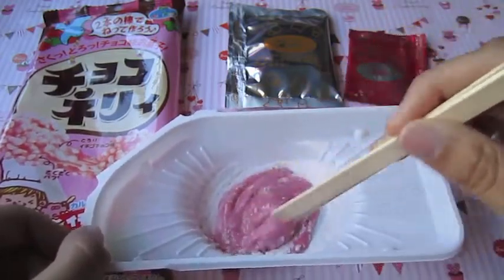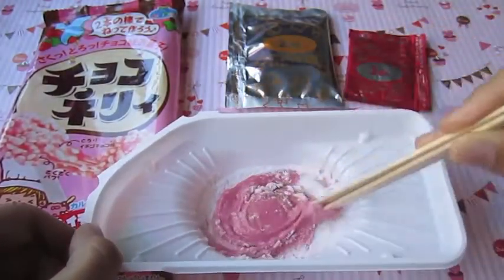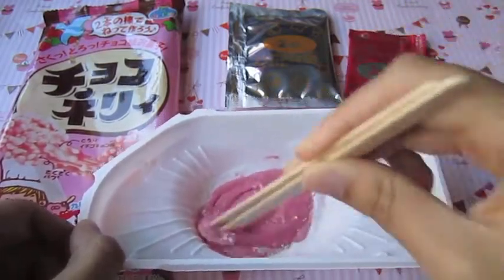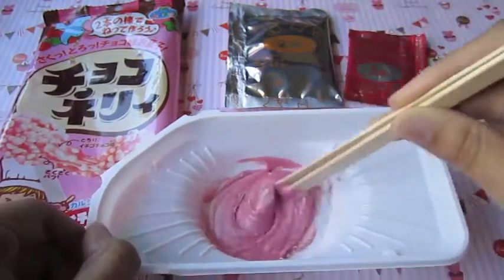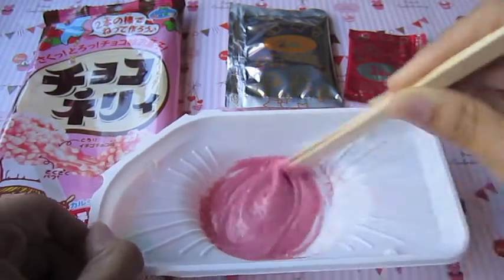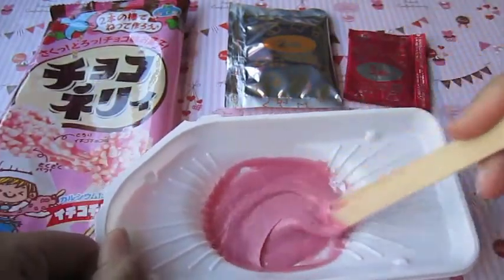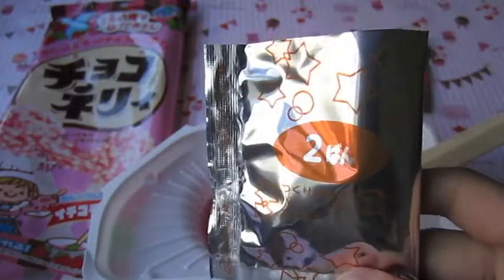It smells really good - it's like strawberry and sugar. It's turning this magenta pink color. It seems to be getting stickier too, and now you can really smell the strawberry.